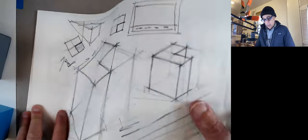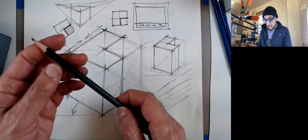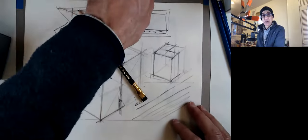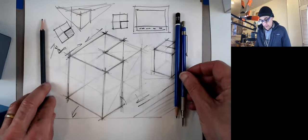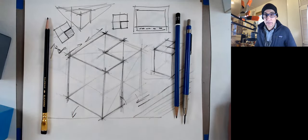Remember to get yourself some good pencils — some nice soft pencils for these exercises. This is a great brand: Palomino. If you can get some of these, don't use paint now, just use pencils. Thanks again — I'll see you for the next video. Go online and watch the other video about the milk carton.